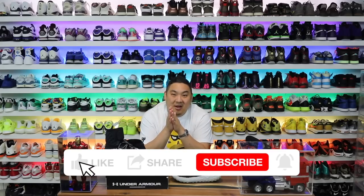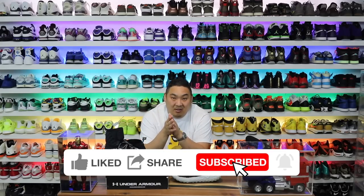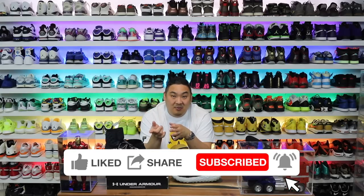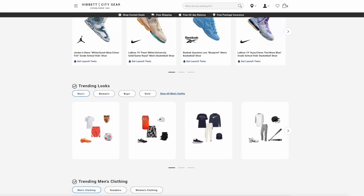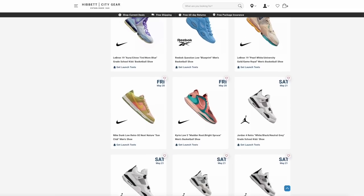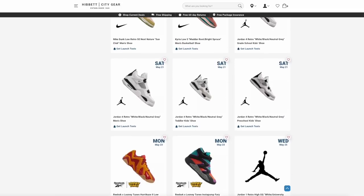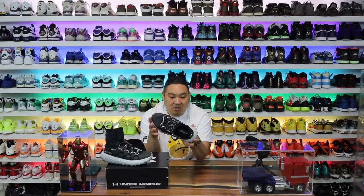What is going on, guys? Hess here. Hope you're having a good day. Thank you for stopping by and watching. If you're new to the channel, hit that subscribe button. Big shout out to Hibbett City Gear for sending this pair over. Link in the description — they have a nice release calendar and a bunch of different stuff coming out, plus some really cool sneakers like these that I found browsing their site.